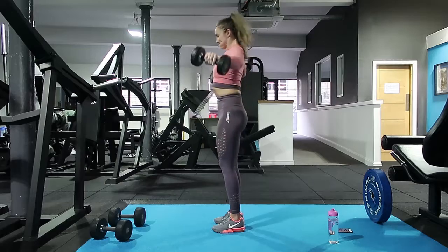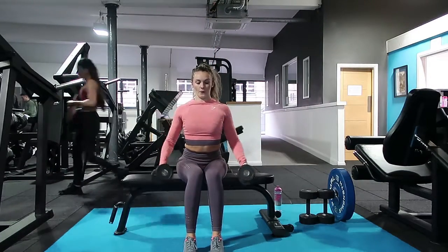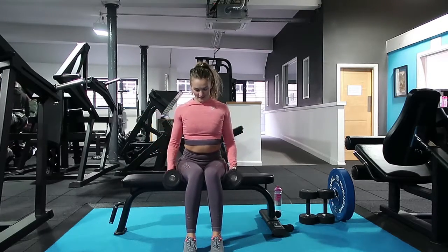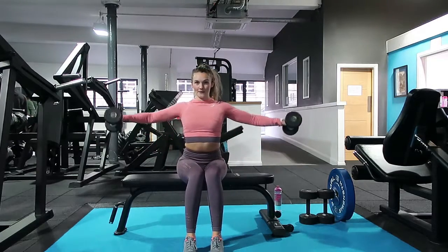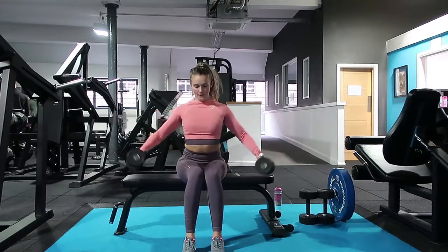You also have a little seated version of this if you want to give it a go — it's a lot harder, but it's the same idea where we're just bringing the weights up, holding them at the side, and controlling it down nice and slow. With the seated version it's harder because your legs and the rest of your body can't aid you with the exercise.